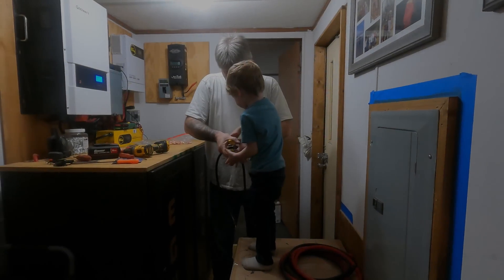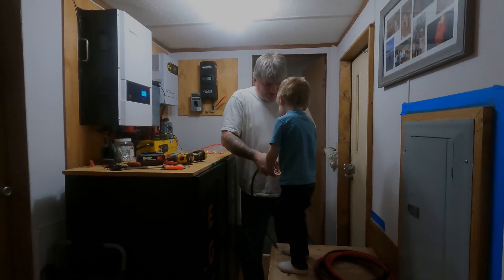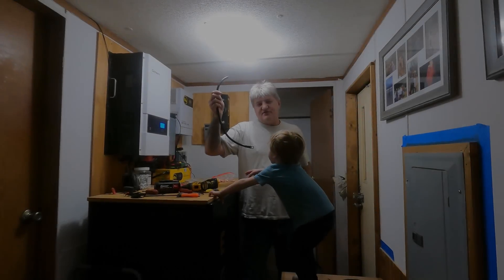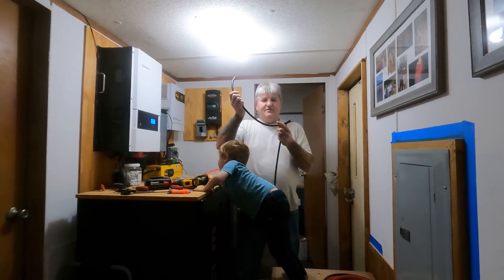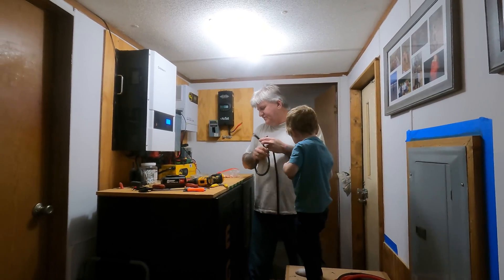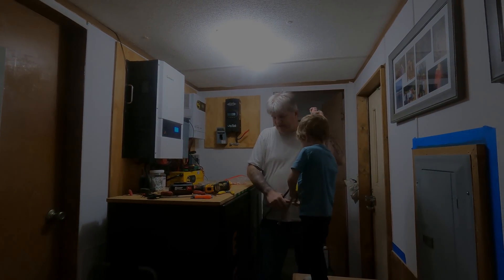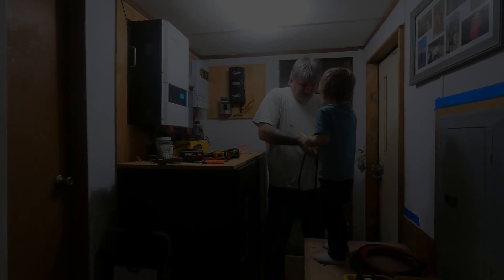Ready? Pinch it real hard. Don't want to pinch your fingers. Ready? Go! This right here is six foot. It's already got the ends on each end, but I only need it in two foot sections. Then I've got to put the ends on it again to hook my jumpers from battery to battery for my series connection. Ready? Go!